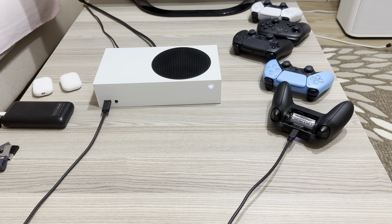Hello guys, today I'm going to show you how you can connect your controller with your Xbox Series S, X, or the Xbox One.